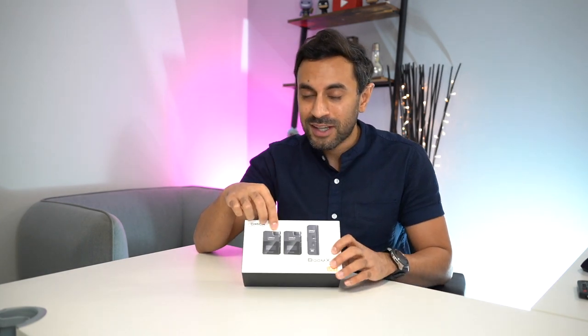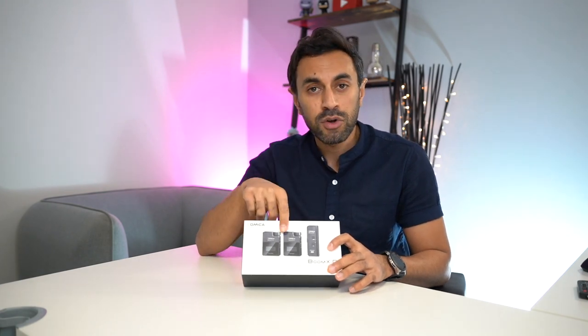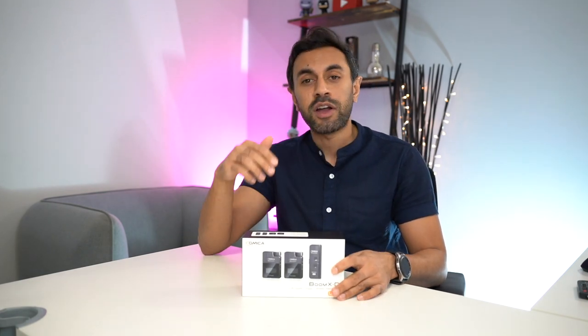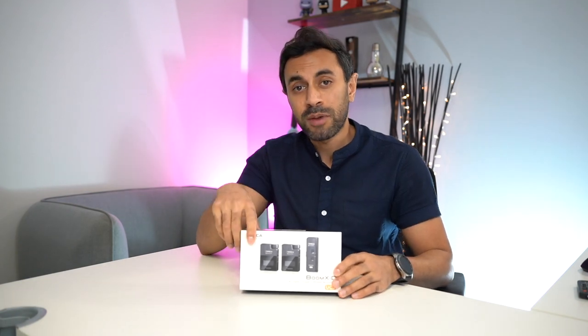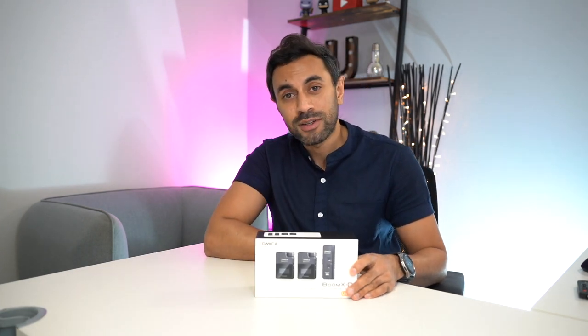This is very compact and it does resemble the Rode Wireless Go. I'm going to test this, give you an unboxing to see what comes in the box, set it up with my Android phone and even my MacBook Pro to show you the capabilities with multiple devices, test the audio to see how great it is and how easy it is to set up. So let's get straight into it.